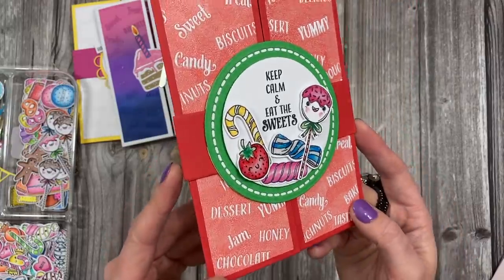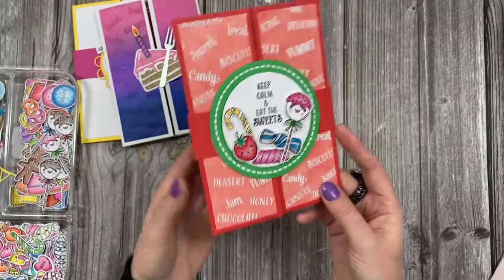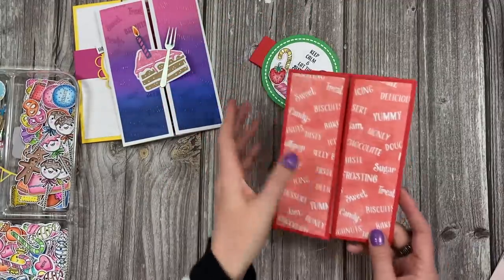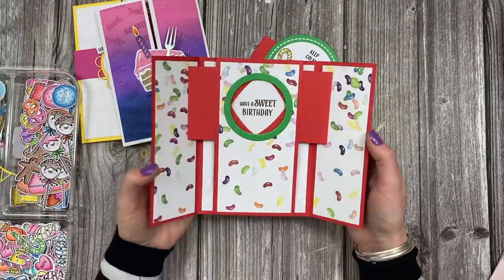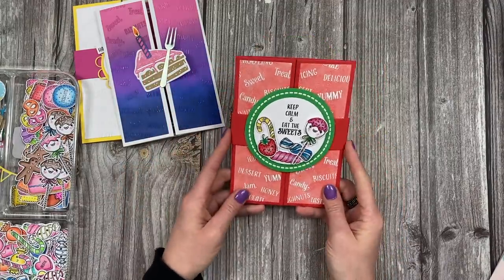Just gives it a really nice effect. And you can see the topper there where I've built it up. I've put glossy accents on everything that I think would shine - I think they look really nice. Again, you can slide the belly band off and then with this one, when you open it, it says 'Have a sweet birthday.' And then the belly band just goes back on there.